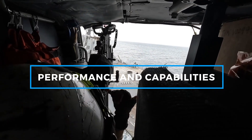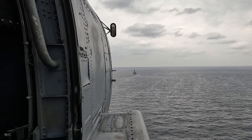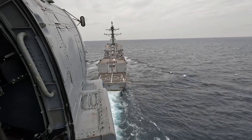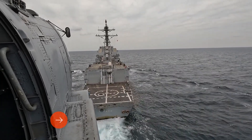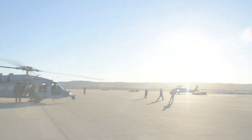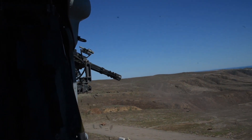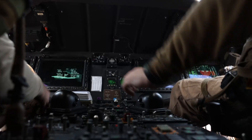The MH-60 Seahawk is a high-performance helicopter designed to operate in some of the world's most extreme maritime conditions. It has a maximum speed of 180 knots, a range of 380 nautical miles, and a flight endurance of approximately 3 to 4 hours, depending on mission load and fuel capacity. Its service ceiling of 12,000 feet allows it to operate in various environments, from low-altitude sea-level operations to high-altitude mountain rescue missions. The Seahawk can be armed with AGM-114 Hellfire missiles, Mark 54 torpedoes, GAU-21 .50 caliber machine guns, and M24 7.62mm machine guns. Additionally, it can be equipped with an in-flight refueling system, significantly extending its operational range for long-distance missions.